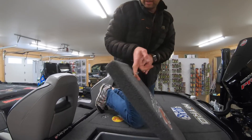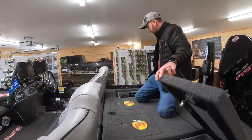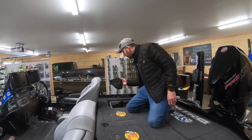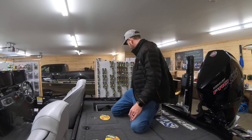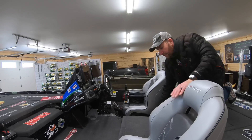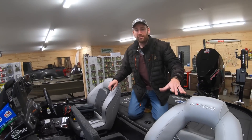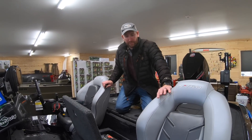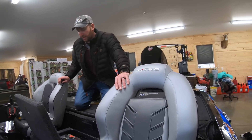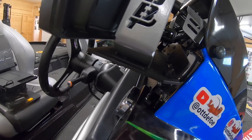Everything back here is pretty much still the same. These storage boxes back here on the back — this one is full of all kinds of good stuff: life jackets, gloves, buff, toboggans, cold weather buffs. It is cold outside right now so I've got all that back here. Of course, my Cruise Air seats from Dalco. Last year I think was the first year my boat came with those from the factory. Really, really comfortable ride with those Cruise Air seats — they're very comfortable, really easy to adjust on the fly.